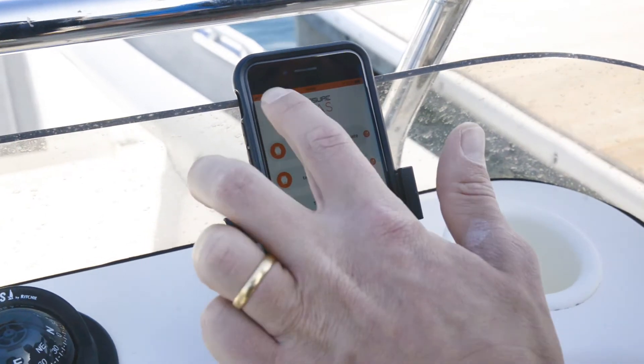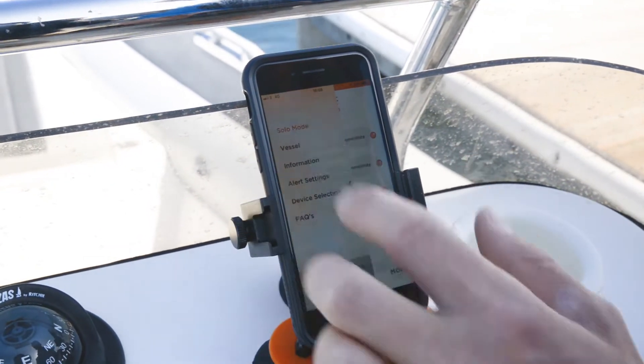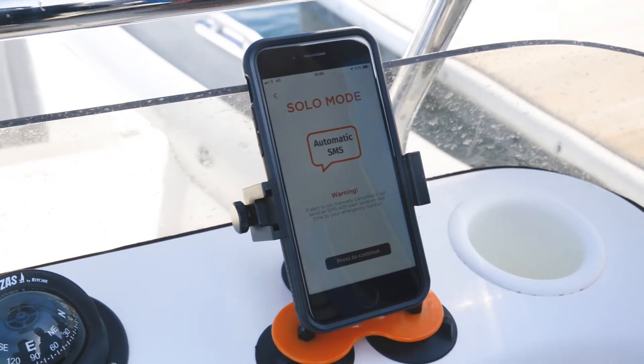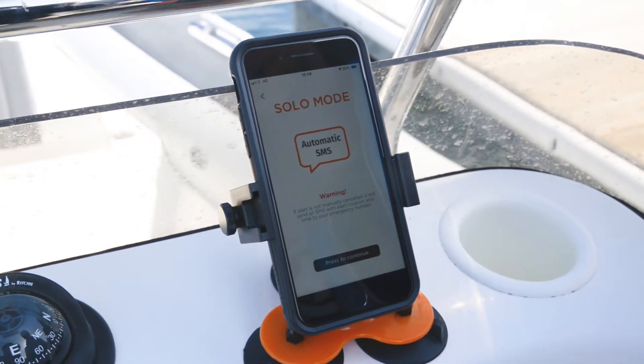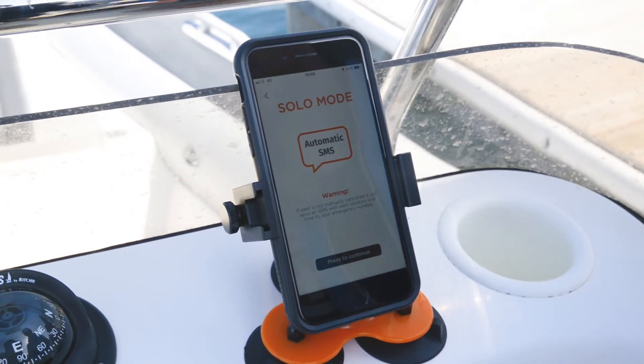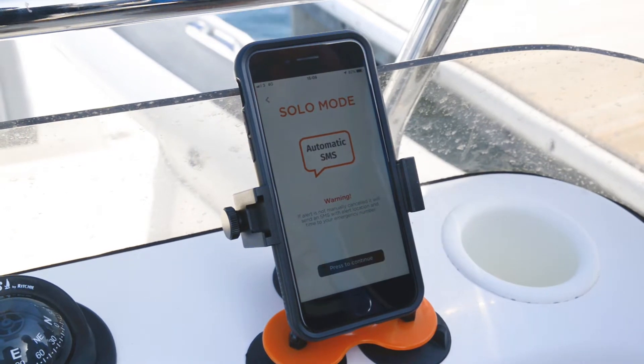When boating alone, the OLAS app's solo mode can be used. It's designed to automatically send a message to a number of your choice with the GPS position, the time, and your number when an incident occurs, so they can try to contact you and alert the Coast Guard if needed.